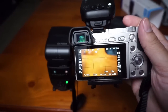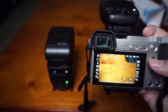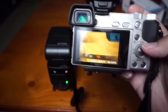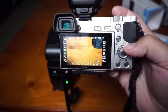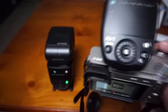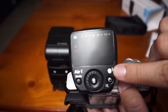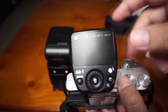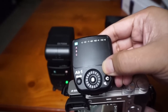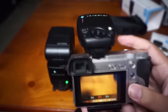Remember your camera has to be set to wireless mode for it to work. One quick thing: by default it won't allow you to go over the sync speed of 1/160. To enable high-speed sync, you press the flash pilot button on the controller for three seconds — one, two, three — and now it's enabled.